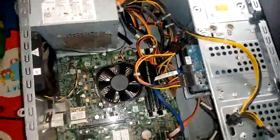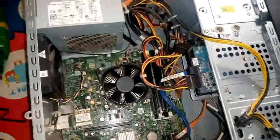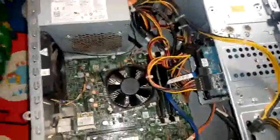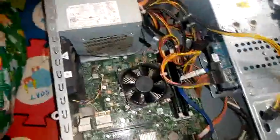Today we are going to be looking at this Dell SPX 8700. We are looking at how to service it and put one or two installations on it.